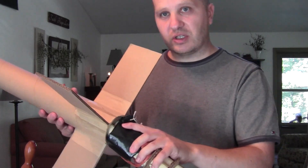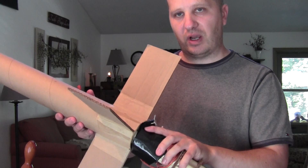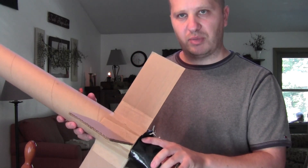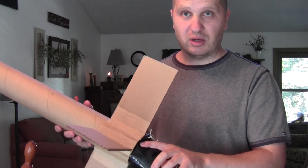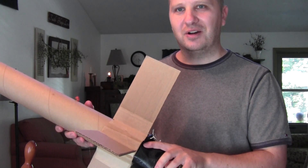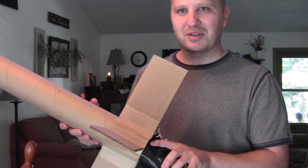This first flight is very much experimental. If it survives I'll probably do a little bit more to it — probably paint it, put better fins on it, put a better nose cone on it. But for now I'm just going to see if it flies and then we'll go from there. So stay with us — we'll head out to the launch pad and we'll see what happens.